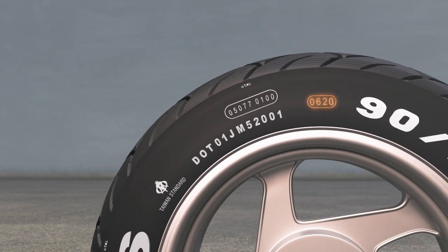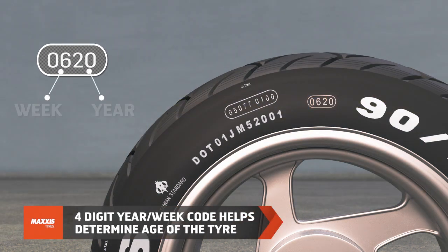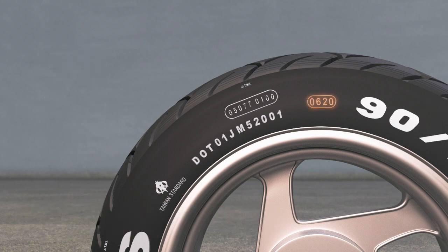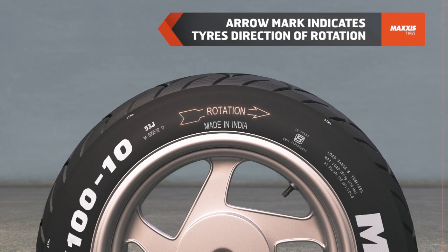Tires perform well within zero to ten years. Check the four-digit week/year code and do the math. For example, 0620 means the tire was made in the sixth week of the year 2020. The arrow mark indicates the tire's direction of rotation.